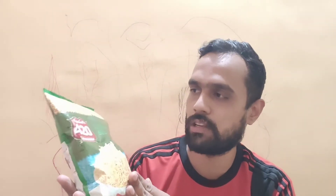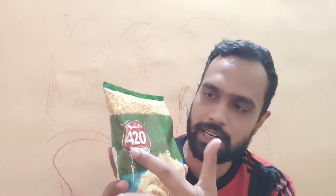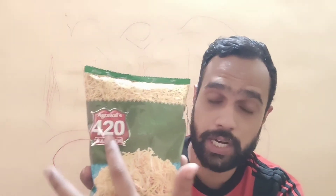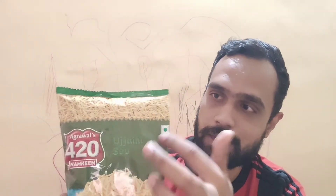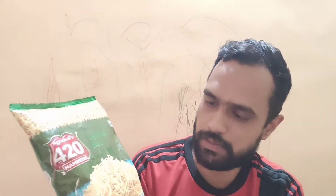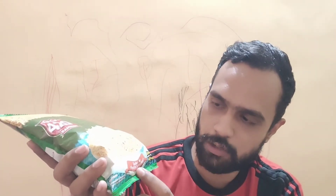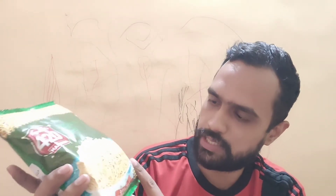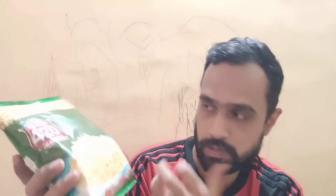We're going to review this, so let's start with the packaging. It comes in a plastic pouch like all other Agarwal products. You can see the Agarwal 420 namkeen branding, the new product Ujjaini Sev label, a pure vegetarian symbol, an illustration of sev on top, and their tagline 'Zuban Se Chaklo Zindagi' — Indori taste, something different.